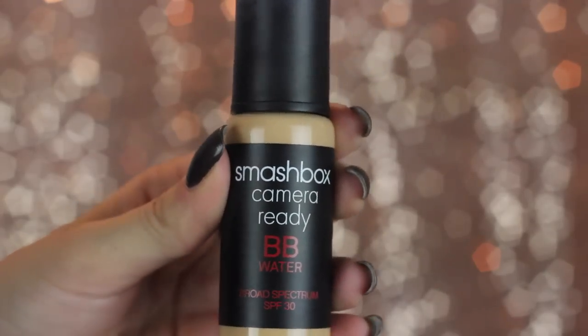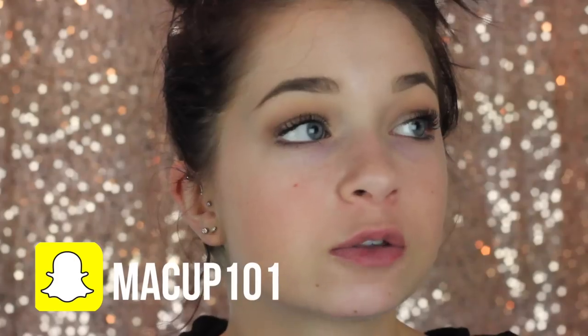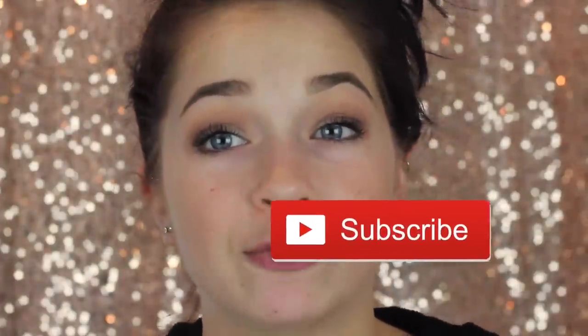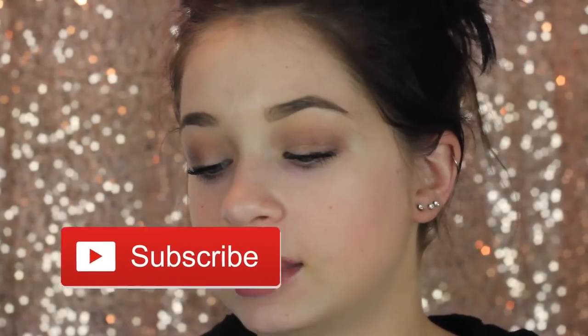Straight up with you guys, these were sent to me for free. I did not pay for these. This is BB Water, which I believe is a lighter version of BB Cream, which is really good for me right now because since school started, I haven't been wearing foundation. I've been not liking the feeling of being able to feel my makeup on me, so I'm looking for foundations that are full coverage and look like skin but you can't feel. Like I said, the Smashbox BB Water has an SPF of 30 and this is in the shade Light Neutral.